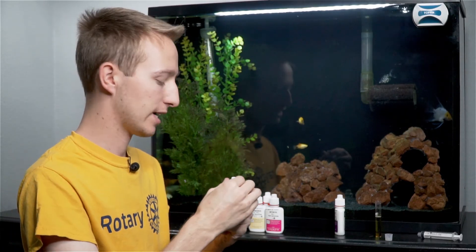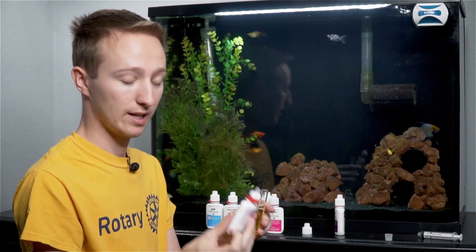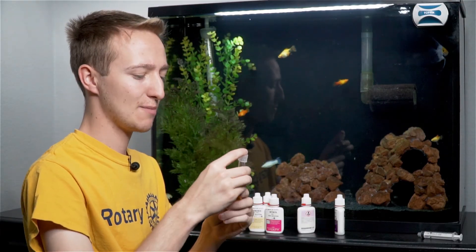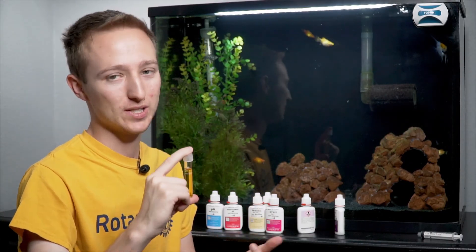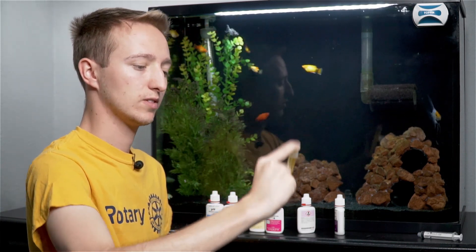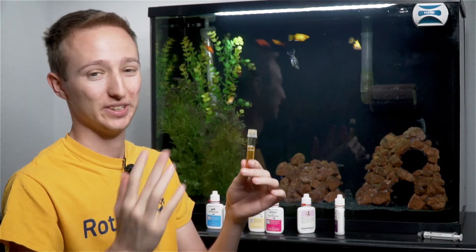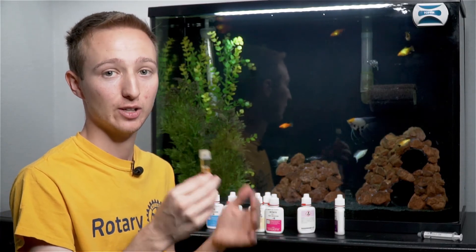So now that you've got bottle number two shaken for 30 seconds, go ahead and take the cap off, grab your test tube that already has bottle number one in it, and add 10 drops. Now cap the test tube and vigorously shake it for 60 seconds — a full minute. This one always has some water come out, but that's what the test needs. You really need to shake this one or else it's not going to work. And 60 seconds — done. It'll slip out of the cap a little bit; that's normal and expected. This one also has a five minute timer, so set another timer.